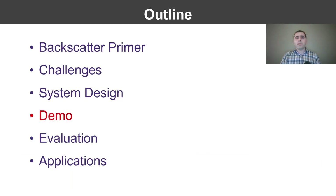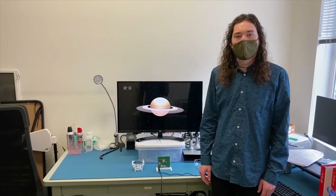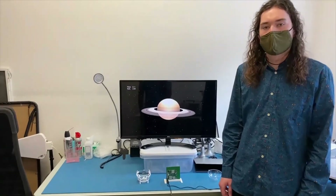Next, my co-author Anthony Winand will present a demo of our system. Hi, my name is Anthony Winand and I'm an engineer at Jeeva Wireless. Today, I'm going to demonstrate our full duplex backscatter system.